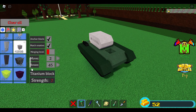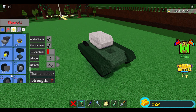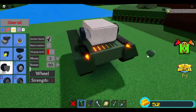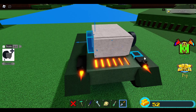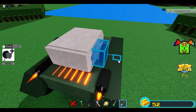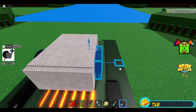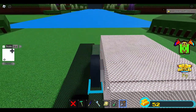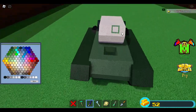We are going to place two wheels on the sides — uncheck match rotation, rotate to 90, place one block here and also here, then move 1 and 2. Then 1 and 2, switch to 0.4, move it like that. Make sure there's a 1.1 space — very important. We can now change the color.